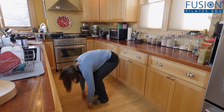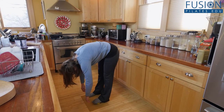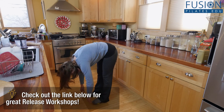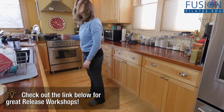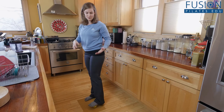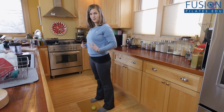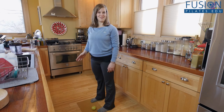Bend your knees, and then exhale, straighten. One more inhale — exhale, straighten, head is heavy. Then slowly rolling back up. You can do as many of those on each leg as you want, you can switch legs, you can take the ball out and do it evenly. And then your hamstrings will feel completely different from when you started.